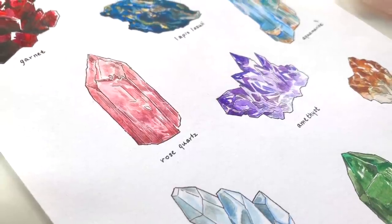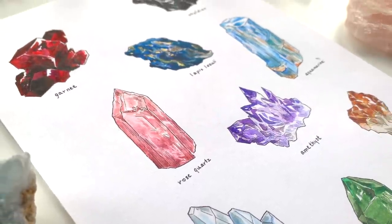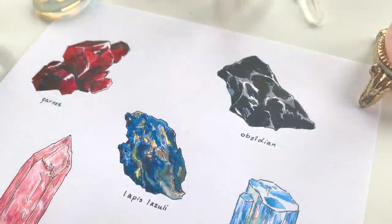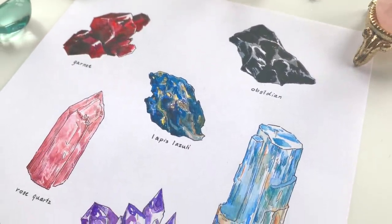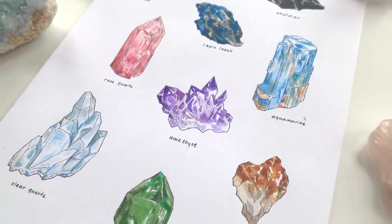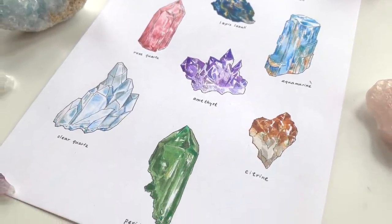And now we are finished! I hope you enjoyed this video. Let me know in the comments below what your favorite crystal is if you have one, or which one you would like to have in the future. Have a wonderful weekend and I will talk to you soon!